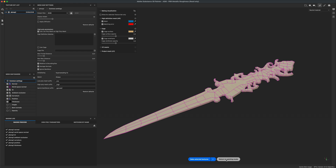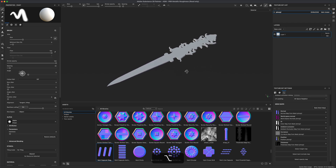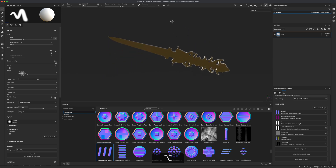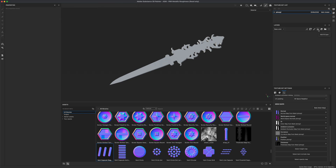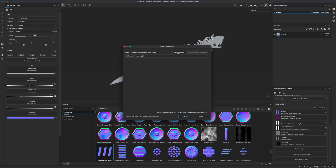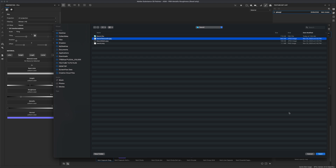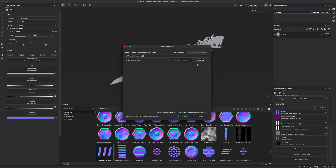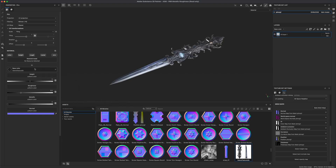After baking, return to painting mode. Now we have our baked maps, and the next step is to bring in our color map created in Photoshop from the previous tutorial. I'll create a new fill layer, then go to File > Import Resources > Add Resources and grab the sword texture 2K JPG. Set the type to texture and import it, then drag it into the base color.